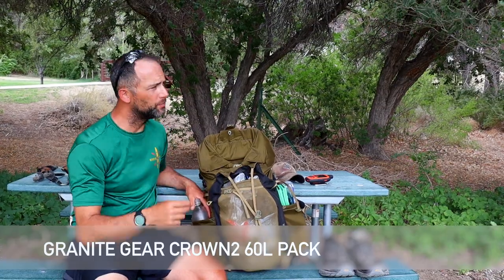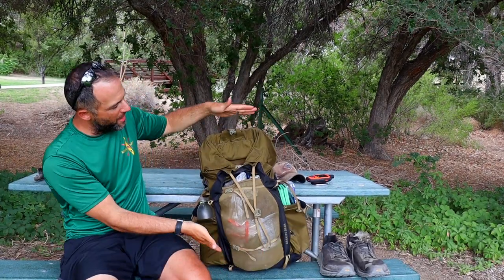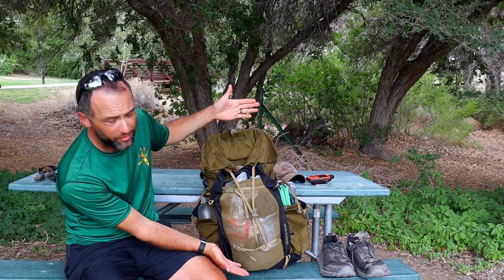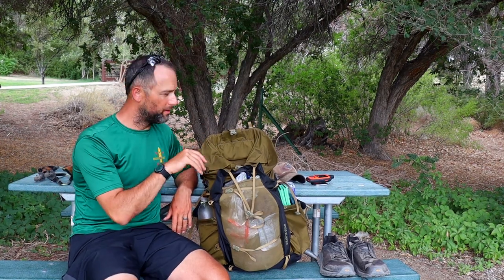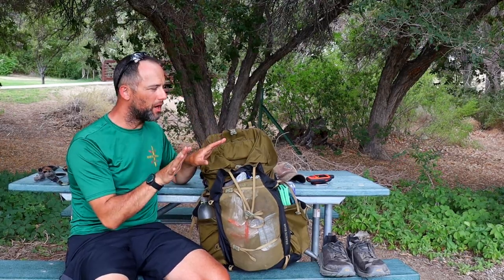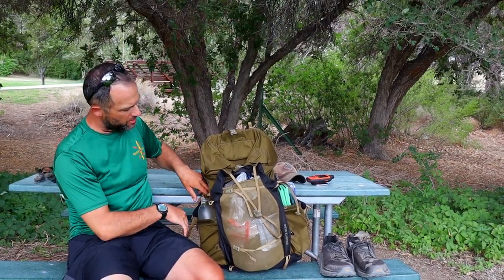The pack I'm carrying is the Granite Gear Crown 2, 60-liter pack. I don't use all 60 liters — you can see I've filled up about the bottom 80%, and the top is kind of a cradle for the bear can. This pack also has a detachable top lid that I didn't bring on this trip — I like the idea of just having the bear can clipped on top instead of a lid nestled on there.